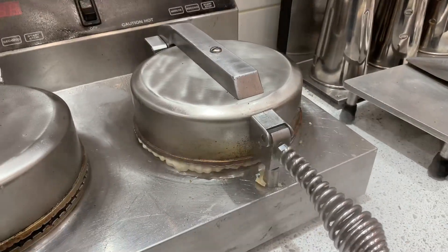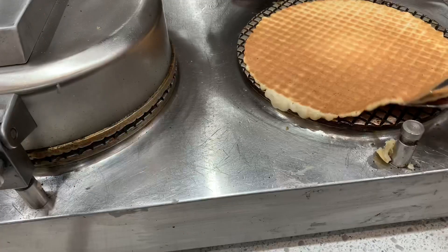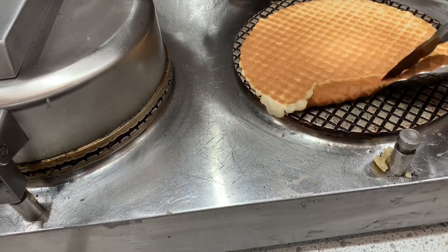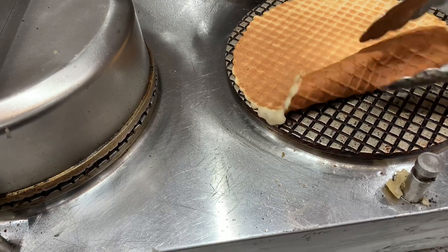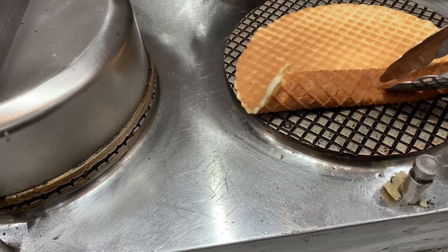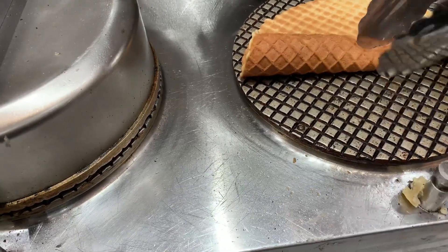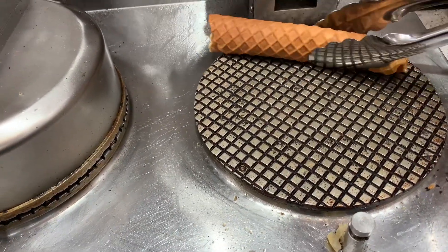Once it was completely cooked, I opened up the lid and then, using tongs and a knife, I flipped over the waffle piece and just rolled it over on itself a few times to make it into a stick shape.